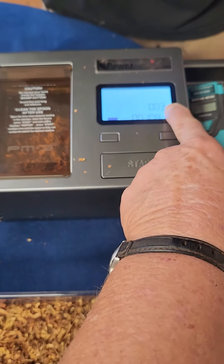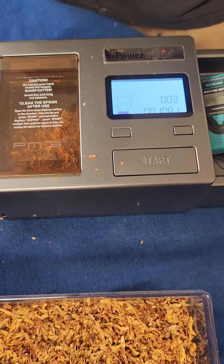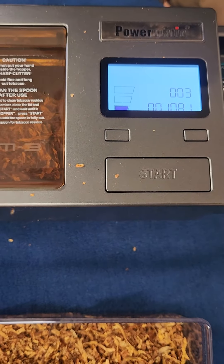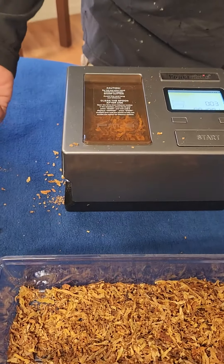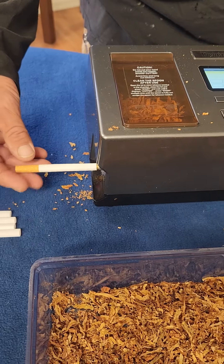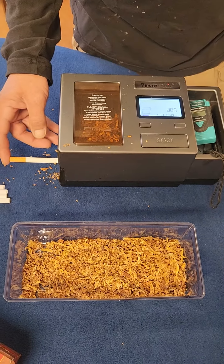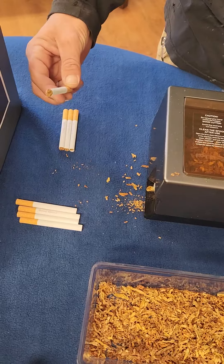This is your counter. It counts how many cigarettes are rolled in each session. You also have another counter which shows how many cigarettes have been rolled since you started on the machine. Go ahead and put your tube on the injector. Press start. And there you have a perfect cigarette rolled.